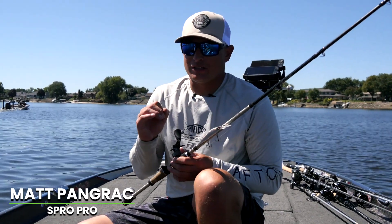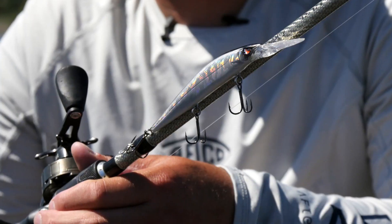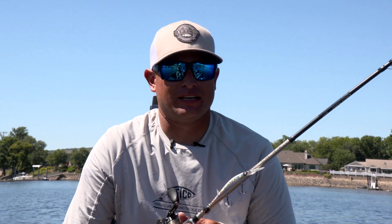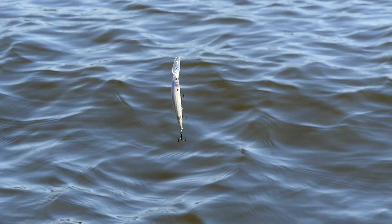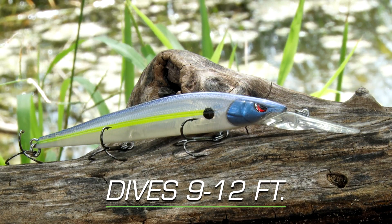A new addition to the McStick lineup is the 110 Plus One. Mike has done a great job of filling every niche in the McStick family, and one of the things that was missing was a deep diving plus one jerkbait. Now with the McStick 110 Plus One, that fills the niche and pretty much fills out the McStick family.